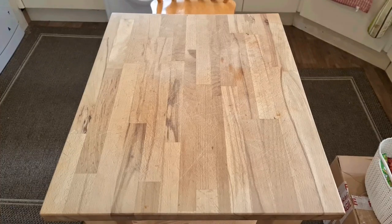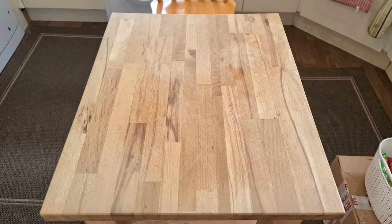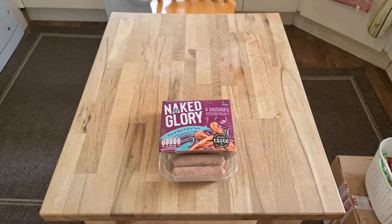Welcome to Bad Food Blog and today we've got some fake meat for lunch. We have fake meat. This. And I just thought I had to buy that considering the name.